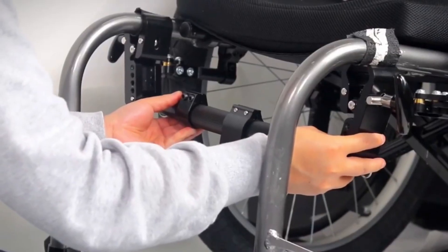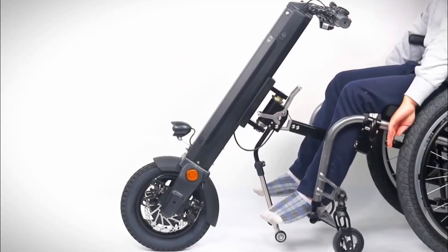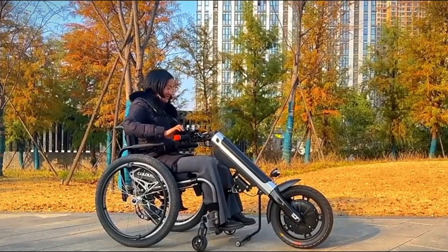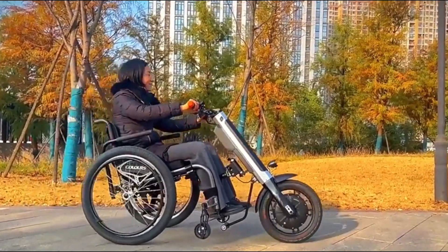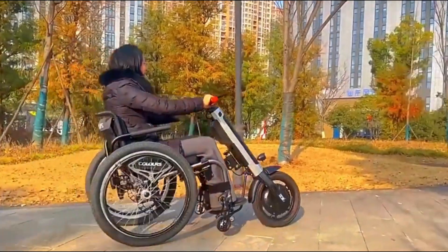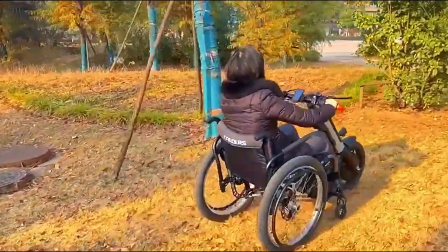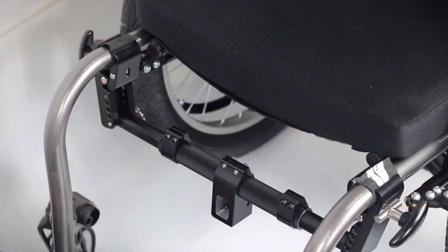The M2 comes equipped with intelligent cruise control, a reverse function, and an easy-to-read LCD display showing all essential riding data. Its design ensures it doesn't interfere with the user's legs, offering both comfort and safety. When not in use, the folding handlebar makes it compact enough to store or fit into a car with ease. With its blend of smart design, power, and convenience, the Galani M2 is more than an upgrade — it's a game changer for accessible mobility.